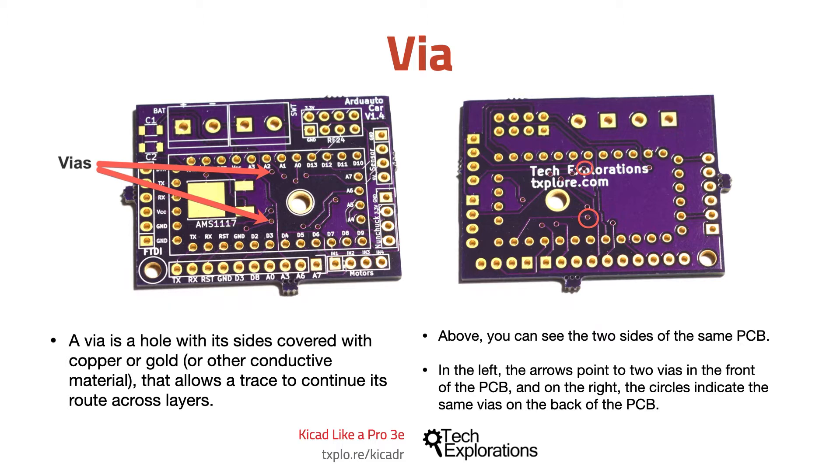In simple circuits with only a few components, it's possible to create all of the traces in one layer of the PCB. But when a PCB gets busy with more components, it quickly becomes impossible to do the routing on a single layer. When multiple layers are needed, vias provide the simplest method of allowing a trace to use the available board's real estate.